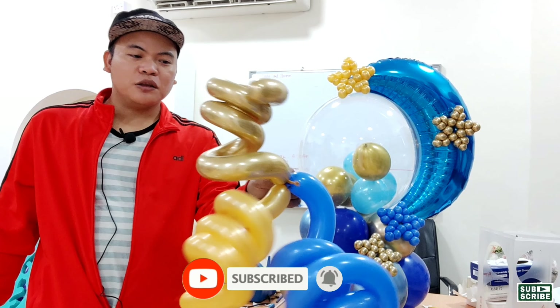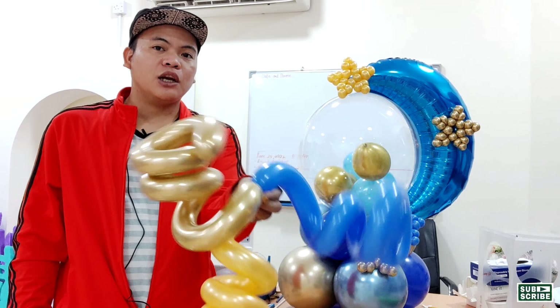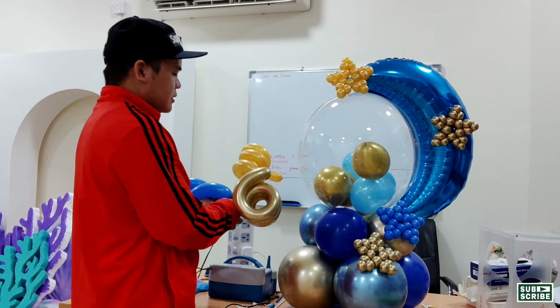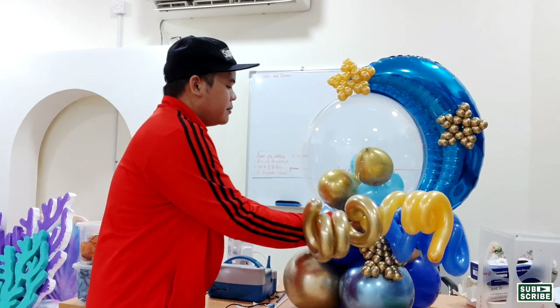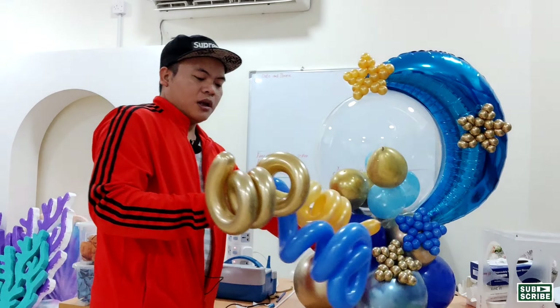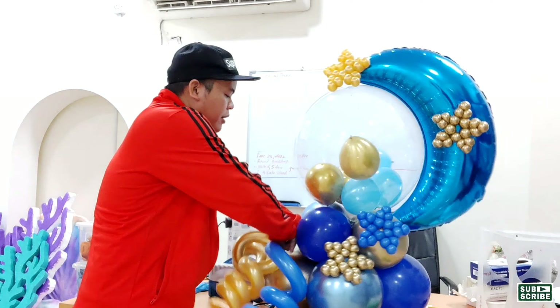Now we will also add three curly balloons on this side. Grab the nozzle from our base and tie it with the nozzle from our curly balloon.